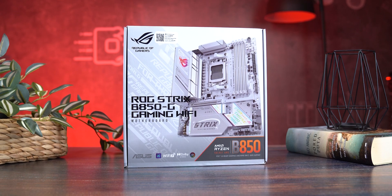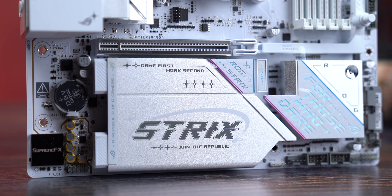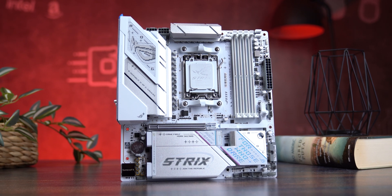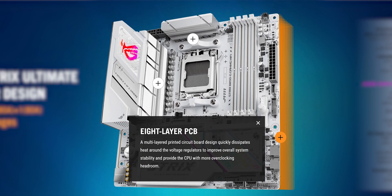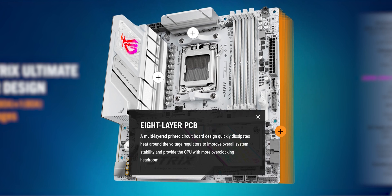At the time of testing, this board isn't even on sale yet — ASUS sent us an early unit. Right away it's clear this isn't your average micro ATX board. Dimensions are standard at 244 by 244 millimeters, but what's not standard is the eight-layer PCB with two ounces of copper per trace, meaning better stability, stronger thermal performance, and top-tier signal integrity even under heavy loads.